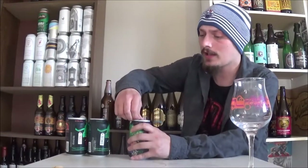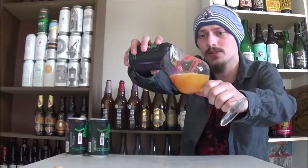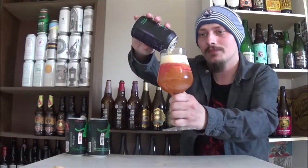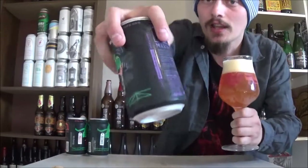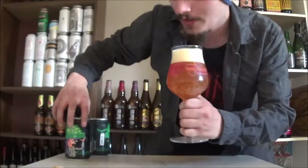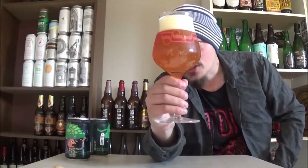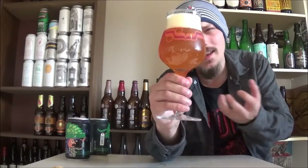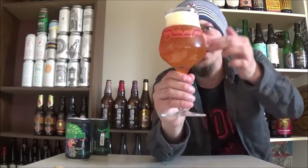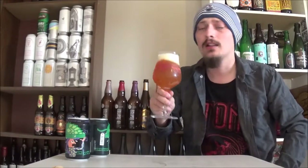Going to start on the Cascade here — single hopped using only Cascade hops. Here's the can art, pretty cool, I always like McKellar's labels. Wow, I can smell that from here, super resinous. It pours a really hazy bright orange color, tons of carbonation — it's not opaque at all but it's got this neon hazy glowing look to it. Two fingers of a beautiful fluffy frothy off-white head.